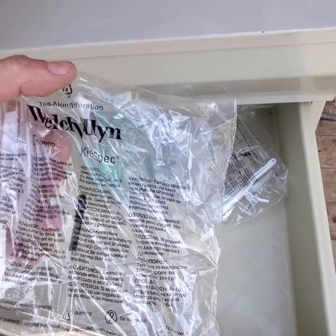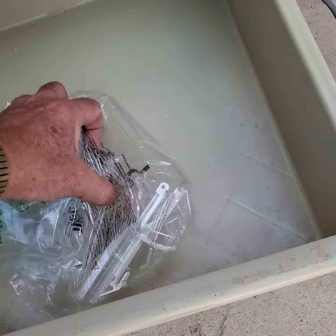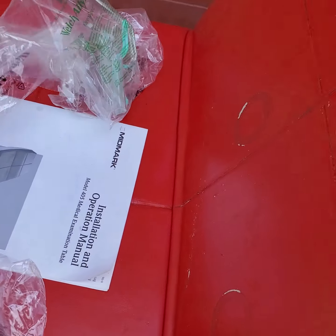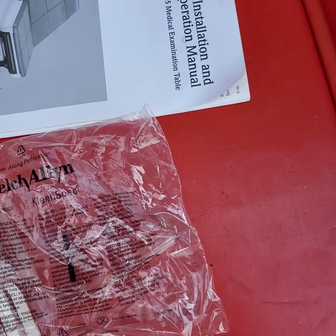By the way, it comes with four of these Welch Allen Vaginal Speculum. They're Moldo 901-071. They're all sealed. So there are four of these.